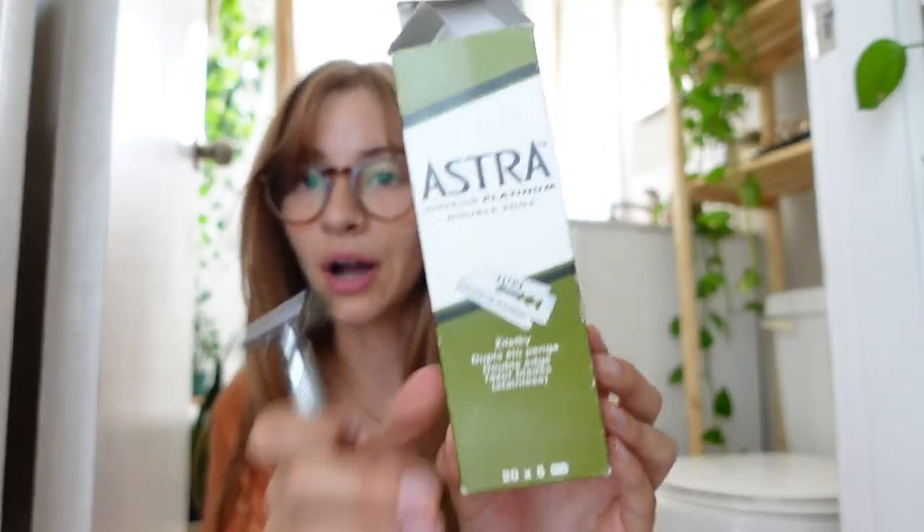Along with the razor you do need to buy separate blades, but this box I bought when I first got this razor has a hundred blades and they're all double-sided, so you essentially get 200 blades that are sharper and last longer than disposable ones. This box was not very expensive. The actual safety razor body I think was between 40 to 60 dollars — a little bit of an upfront cost, but you pretty much pay it off in under a year depending on how much you shave, just because disposable razors are so expensive.